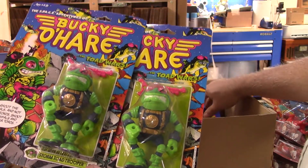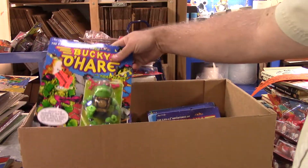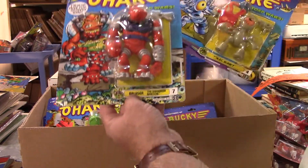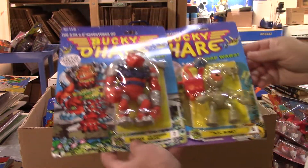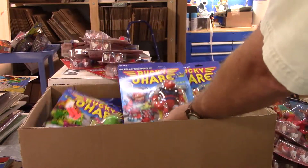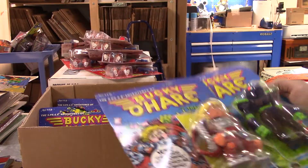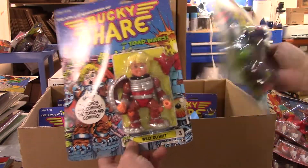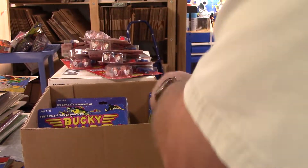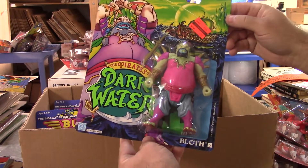Toad Stormtrooper - that must have a little value because I think I only had one or two others and they sold really quick. Bruiser and AFC Blinky. Toad Borg, Willie DeWitt again - it's actually a fairly large line of figures. And I found one more Pirates of Dark Water buried in there - good old Bloth.